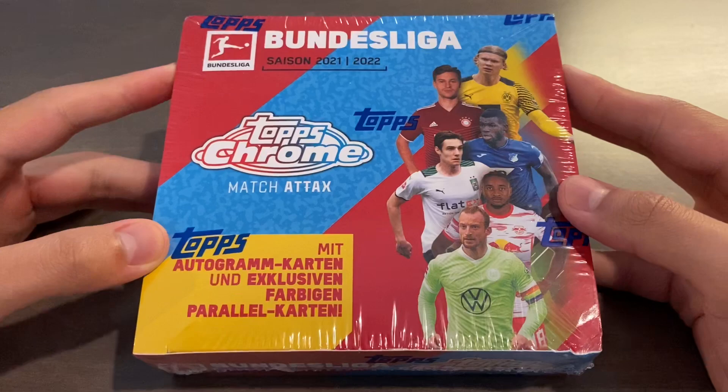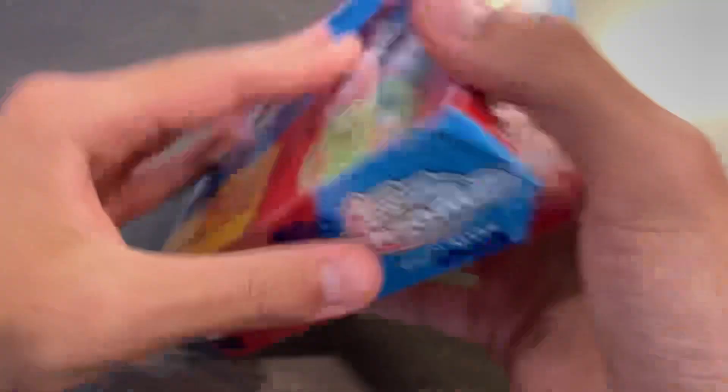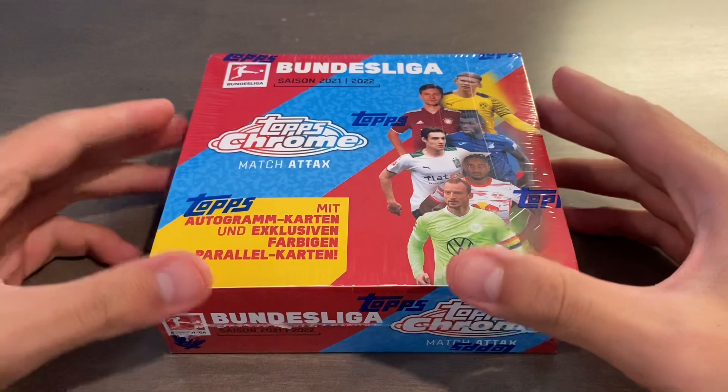This is a 2021-22 Topps Chrome Match Attacks Bundesliga hobby box. This is probably one of the lowest-end hobby boxes you can find. These retailed for either €60 or €50, but of course the price has dropped, and I was able to pick this up on eBay for just over $40, which is a pretty relatively inexpensive rip, and you will get a handful of cards in this product.